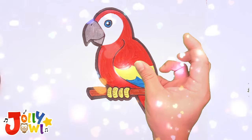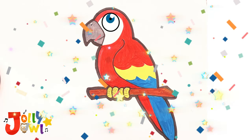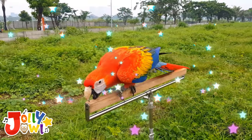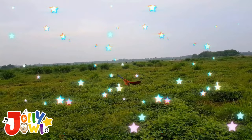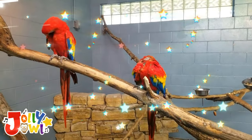Do you know a beautiful macaw is a colorful bird with bright feathers in red, blue, green, and yellow? It has big eyes and a strong beak. When it spreads its wings, it looks like a flying rainbow. They bring joy and wonder to everyone who sees them.